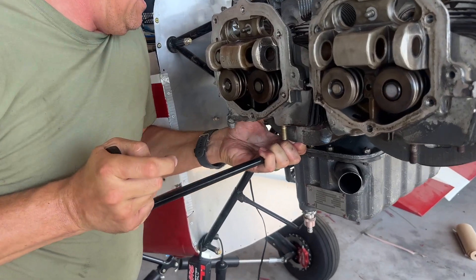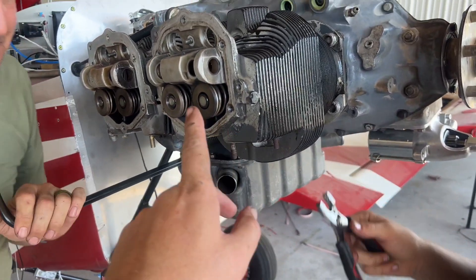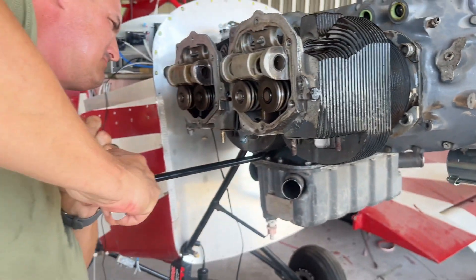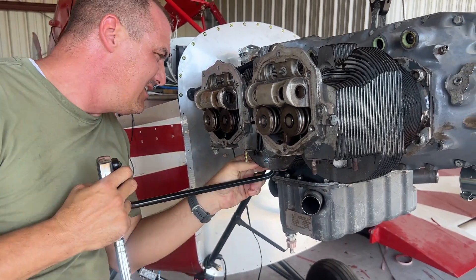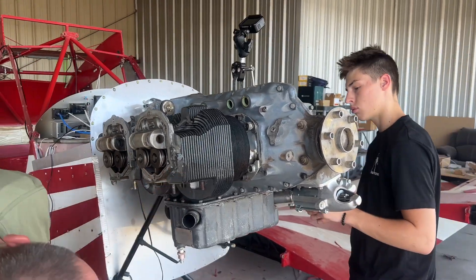This is a special tool that kind of goes around the cylinder — it makes it so you can use a wrench out here but also get to the head right there. Duane is just putting a little tightening on it. I forgot my torque wrench at home, so we're just getting these snug for right now, and I will come back tomorrow and torque them all down.